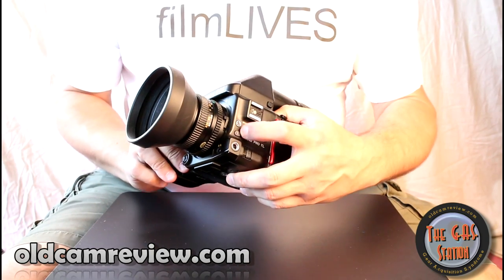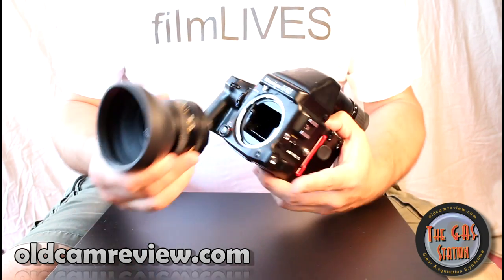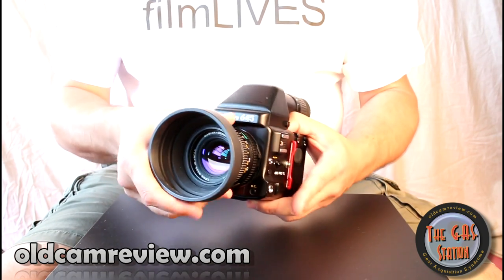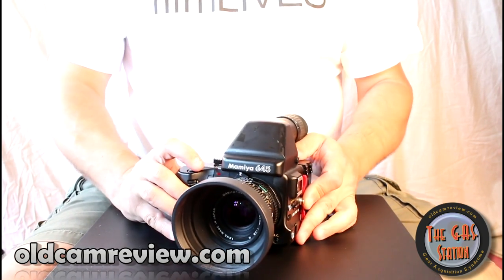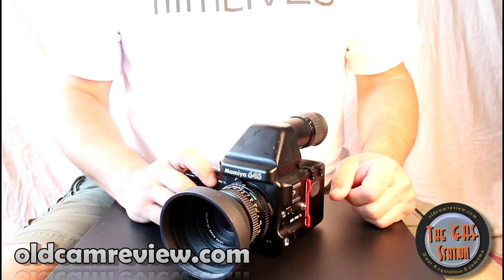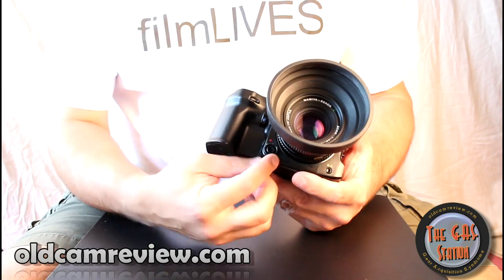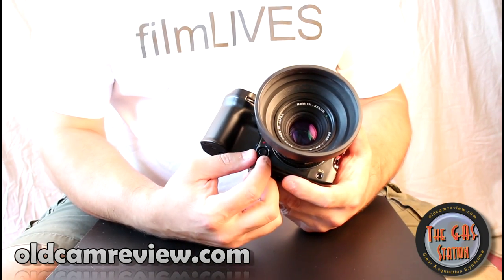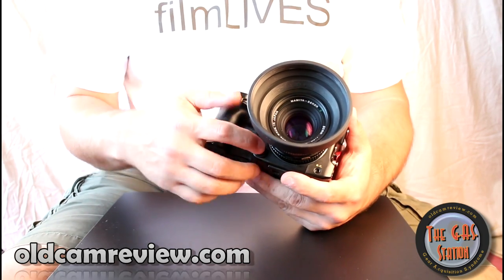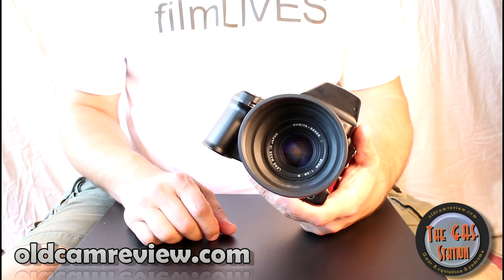The lens comes off on the side — there's a button right here. You pull that back, turn, and the lens comes off. This is an SLR — single lens reflex. The mirror does go up when you press the shutter and it does block out the viewfinder; it's not like a rangefinder where it stays constant throughout. On the front of the camera there's a switch and a shutter button here. If you don't have the grip on, you can use this as a shutter button; with the grip on, the shutter button is on the grip.